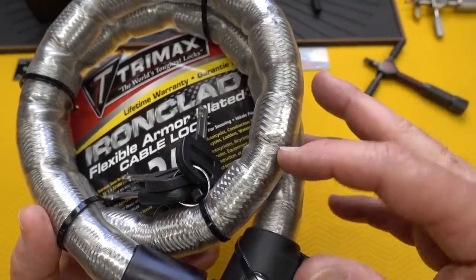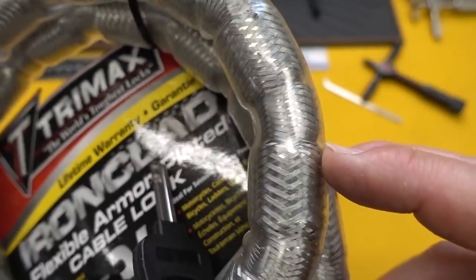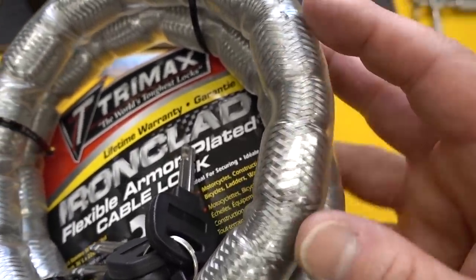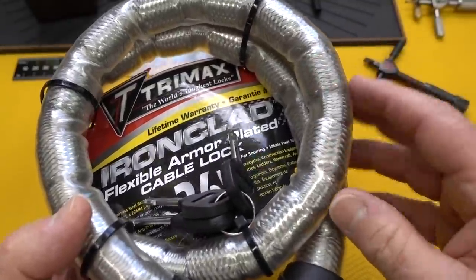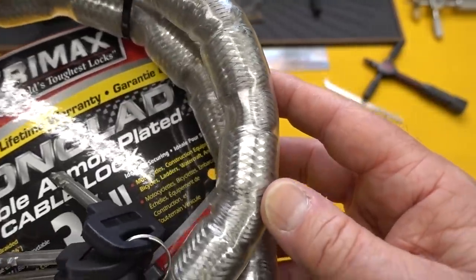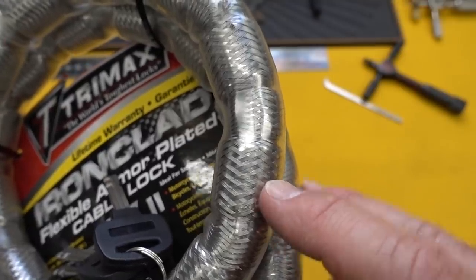And then the secondary core, if you look closely, is a series of linked steel tubes of different diameters. And then on top of that is a stainless steel braided cable. And then on top of that is a clear rubber coat to prevent damage to your bike. They've done that to keep it light, but I think they've also done it to make it difficult to cut through using those three different materials.